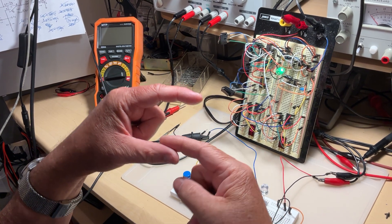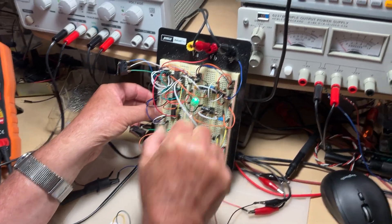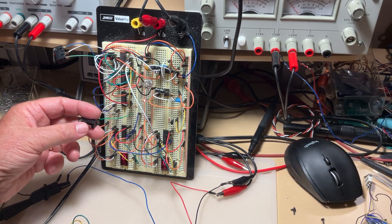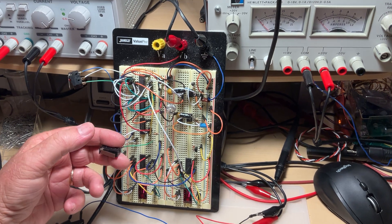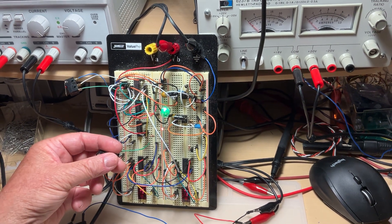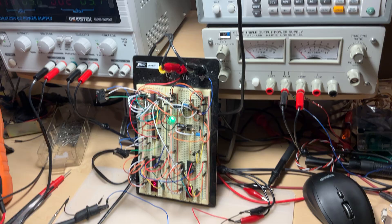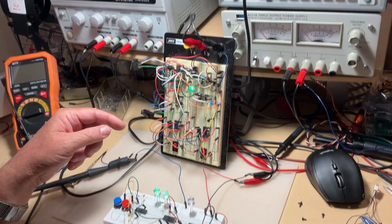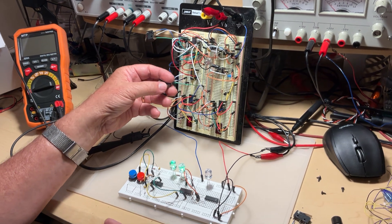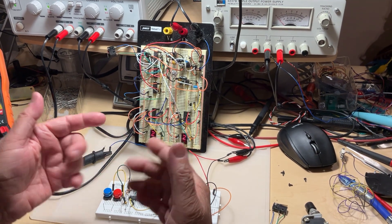This is called bouncing, like a ball. Bouncing is not good. Let me quickly reset the counter to zero. Now this micro switch has the bouncing issue — watch: you press it and it already jumps to 10, release it and it goes to 11, then 19, 20, 31, 32, 47, 49 — it jumps randomly. It's an unpredictable situation because it depends on the speed and force you press. You can never have a reliable contact count.